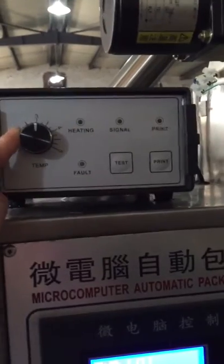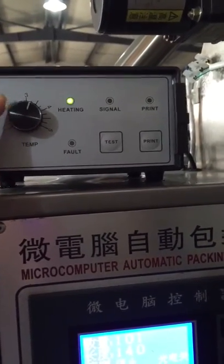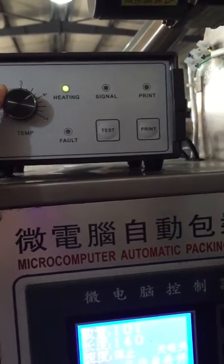This is to control the temperature. If your water is very cold, you can add more heat and adjust by yourself.